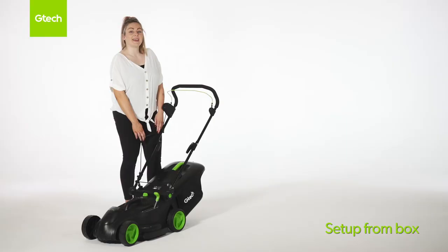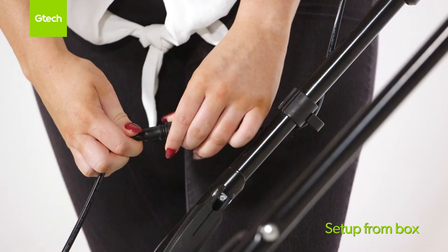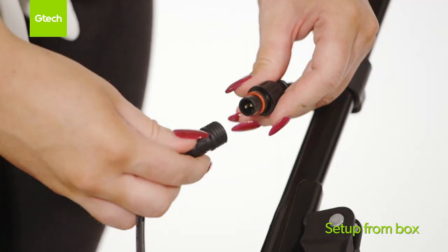If you have a replacement handle, you need to disconnect the cable like this, and then reconnect your new cable like this.